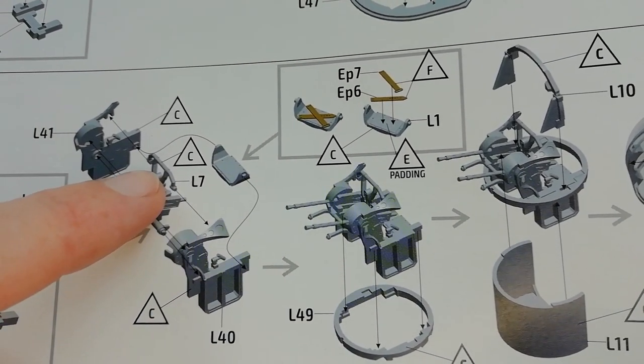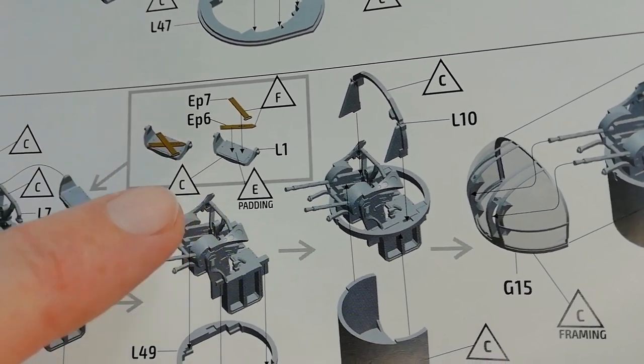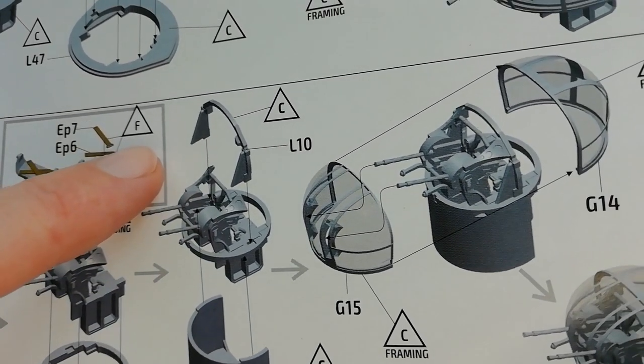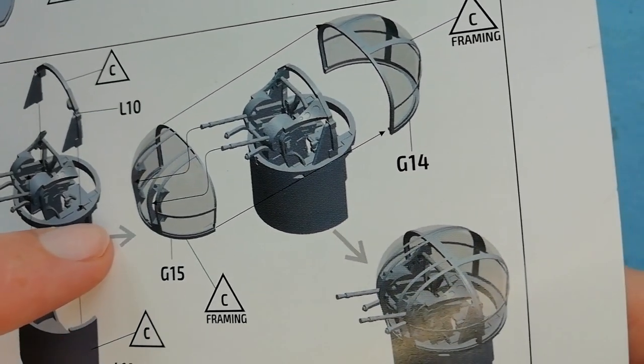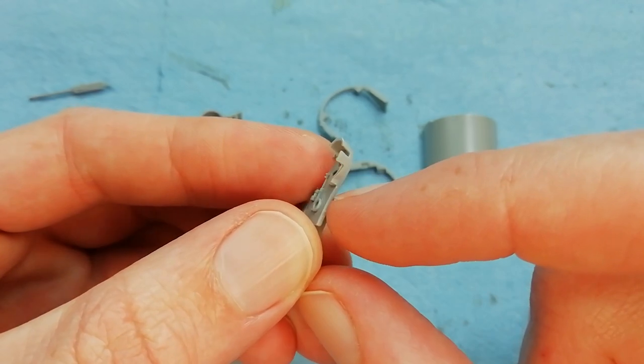This is the mid-upper turret - a similar assembly sequence to the front turret we've just done. There are a few pieces of photo etched to represent the seat belts to do as well. This main assembly sits in a collar which will then be fitted to the fuselage, and we've got clear parts to install once we've painted everything.